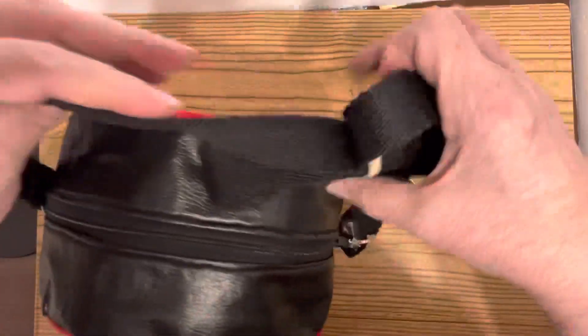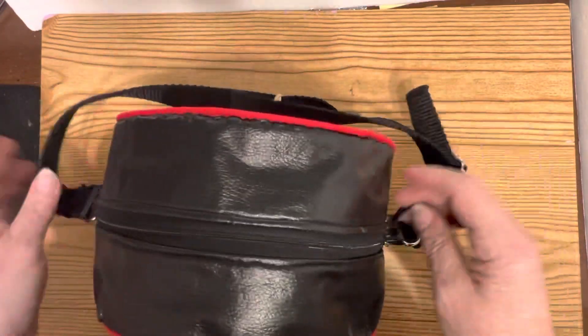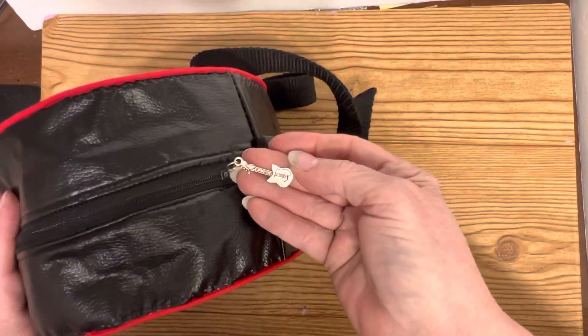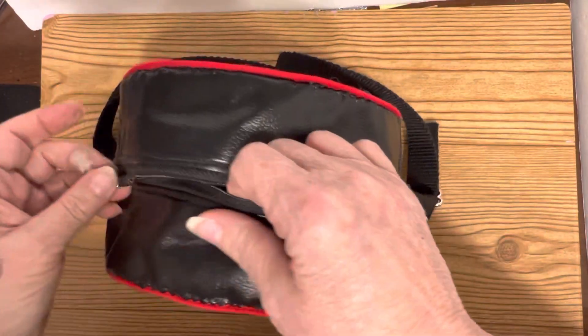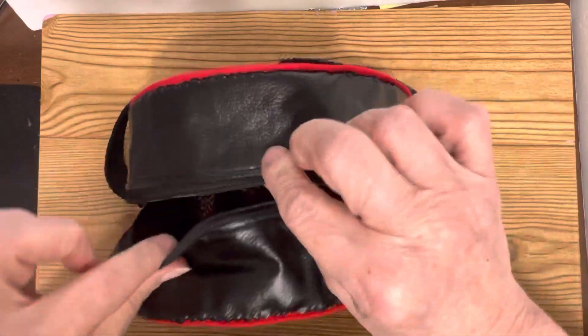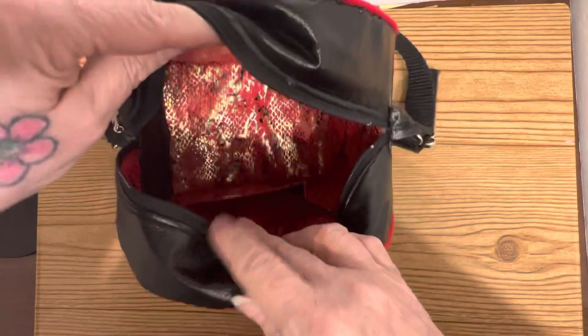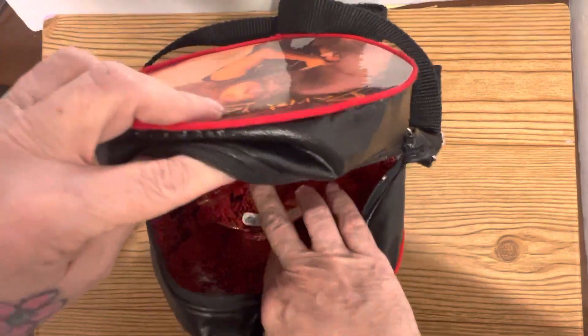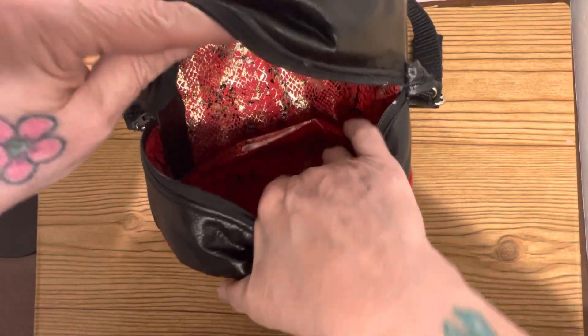It has a long strap which is very sturdy and adjustable. It has the cutest little guitar pull, and then inside — these are hand sewn around the outside, and the only thing that's actually sewn is this. It has the most gorgeous snakeskin red, and then it has a big pocket too.